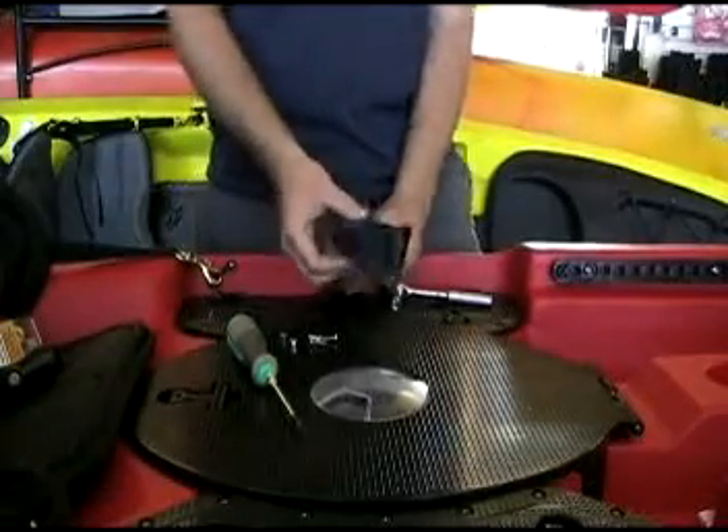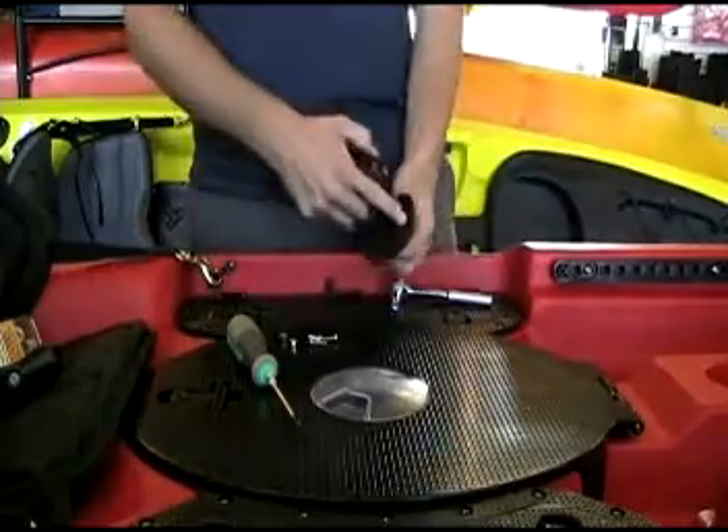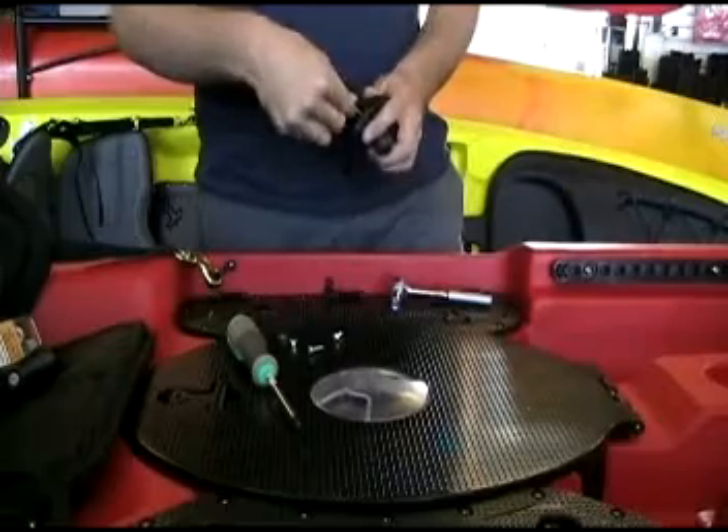The first step of our installation is going to be to bolt the fish finder base to our ram mount. Remove the top portion of the ram mount using the pre-drilled holes. We'll take our number 8 bolts and bolt it on.